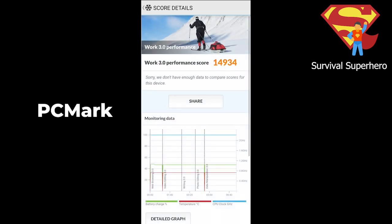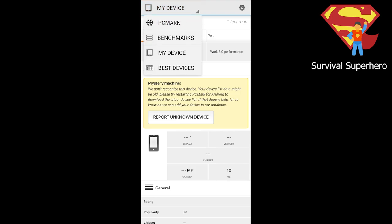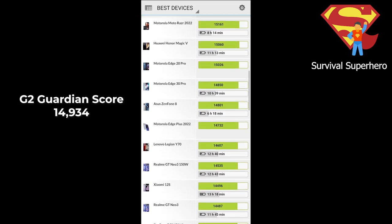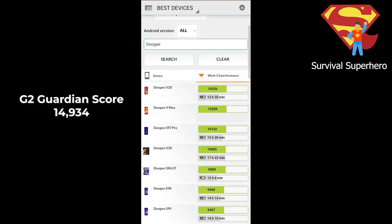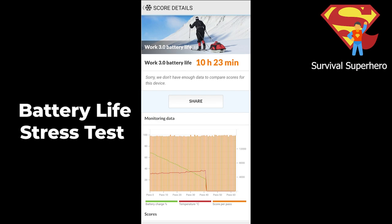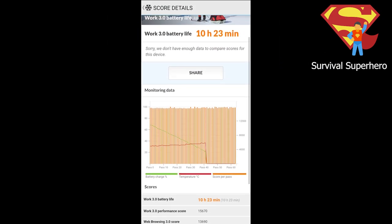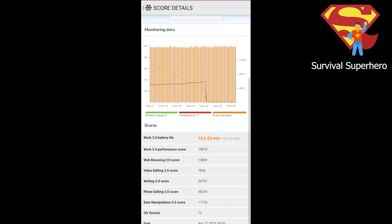The PCMark Work 3.0 score is 14,934, putting it about upper middle of the best devices. The best score is 18,357, so the G2 Guardian's score is very good for a rugged phone, and it beats all the Doogee phones by far. The battery lasted 10 hours and 23 minutes in the PCMark Work 3.0 battery stress test, though I had the screen brightness set higher than recommended. Lowering the brightness will definitely get you more battery life.